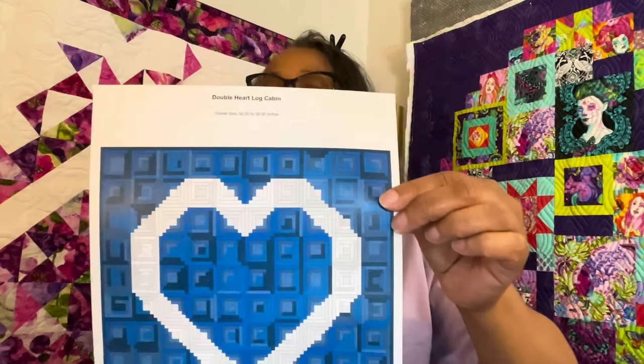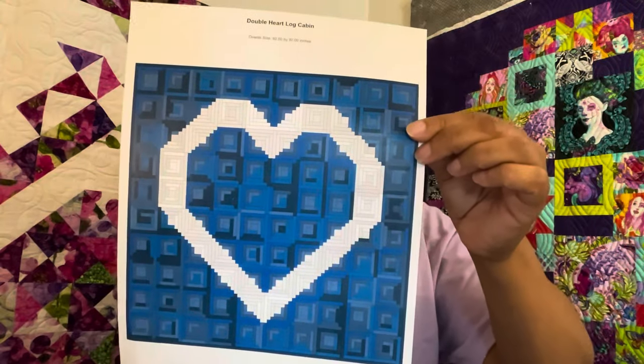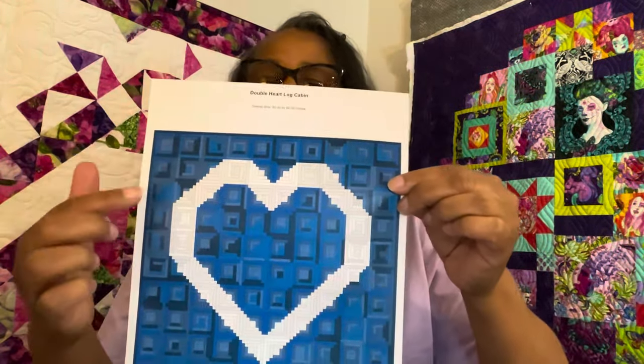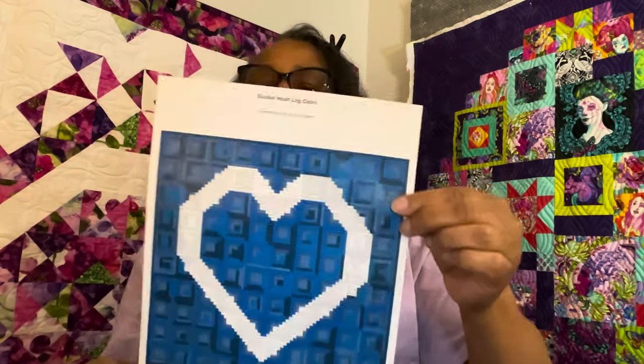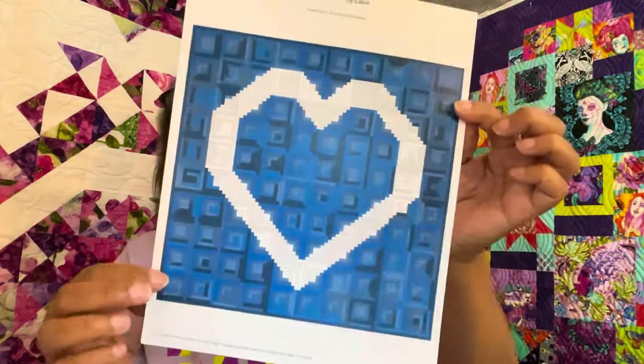This was my first one. I think I named it double heart log cabin quilt. It takes 70 solid blocks — you can have them any colors — then six solid background blocks and 24 half-and-half blocks. This makes a 92 by 92 quilt with nine-inch blocks.